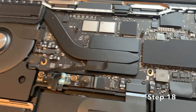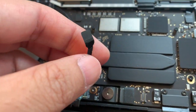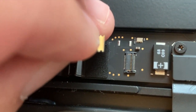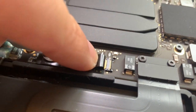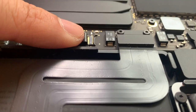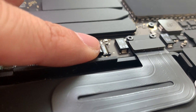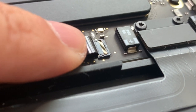Step 18: Reconnect the battery cable by sliding it gently back into the battery connector. This part can be tricky because there is no clicking sound. Use the guiding black tape to gently pull it to the right. Don't pull it too hard as it might tear, but don't pull it too softly either — you just have to feel it go all the way in. Step 19: Once you feel the cable is properly inserted, close the tiny plastic latch with your fingernail.